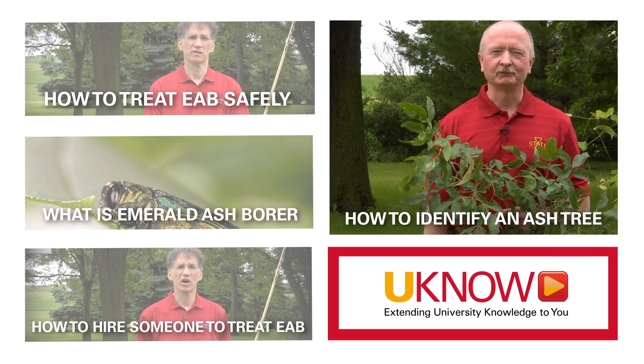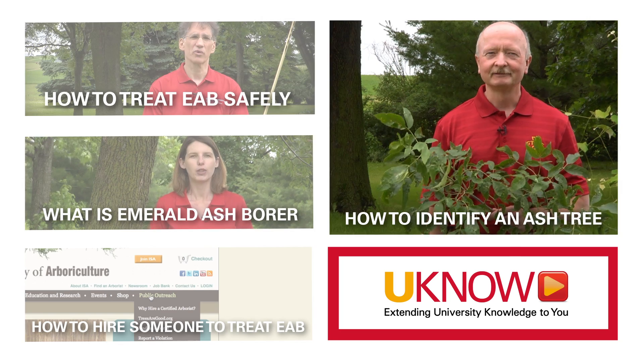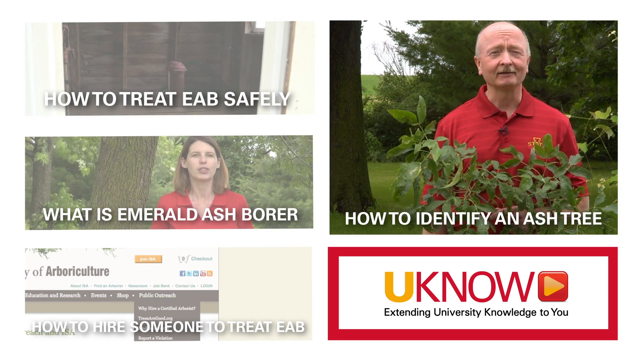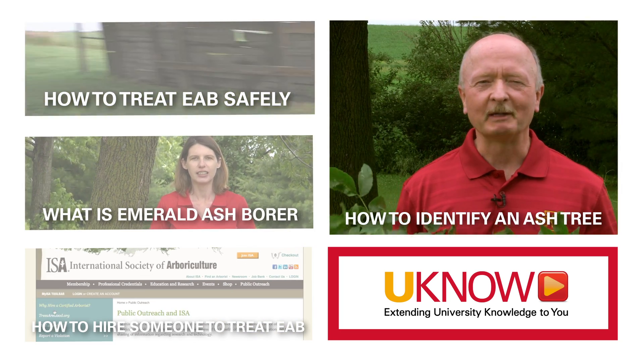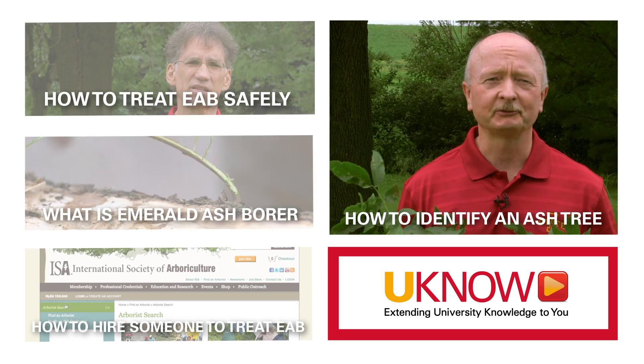When making a determination whether to treat your trees to protect them from emerald ash borer, the very first place to begin is to determine if you have an ash or not. So put down the newspaper, head out to the yard — here are some tips that you might use to identify your trees.